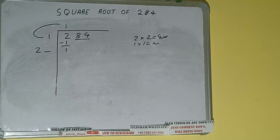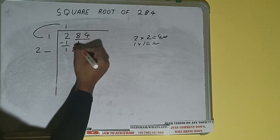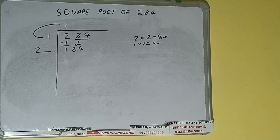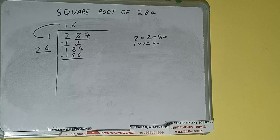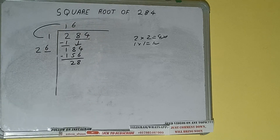Write it here and keep one digit extra. This number we need to make it big, so bring the next pair down — it will be 184. Whatever number we write here, we have to write here also. If we write 7 here and 7 here, we get 189, which is greater than 184, so we cannot use it. Let's try 6: 6 here and 6 here gives 156. Subtract and we'll be having 28 remainder.